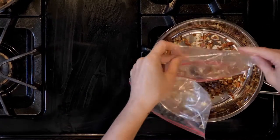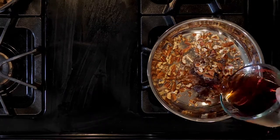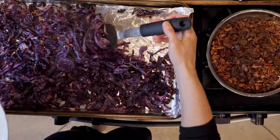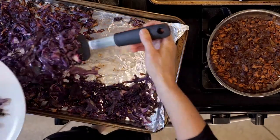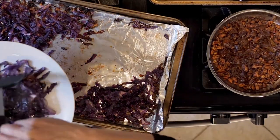When the turkey has about 10 minutes left in the oven, heat the dates, pecans, and red wine vinegar in a small pan over a low flame. Let everything heat together until you're ready to use it.